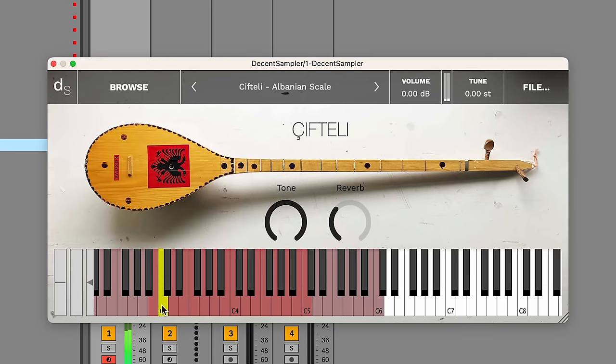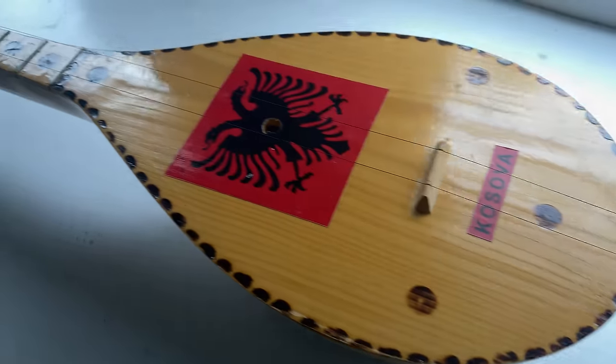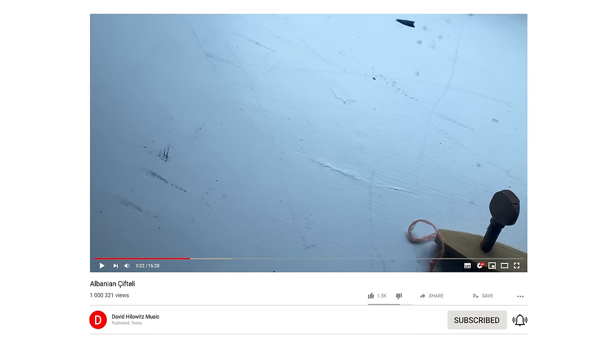The cifteli sample library is available for free. There's a link in the description to this video. If you enjoyed this video, it'd be great if you could give me a thumbs up. Also, if you haven't subscribed yet, I highly recommend it — I've got a lot of videos on the way.